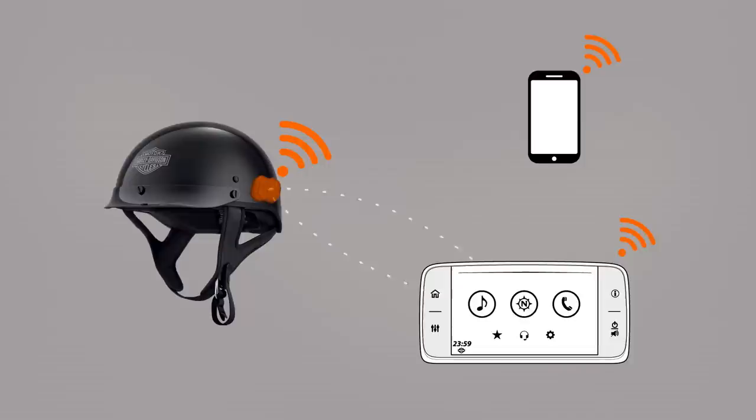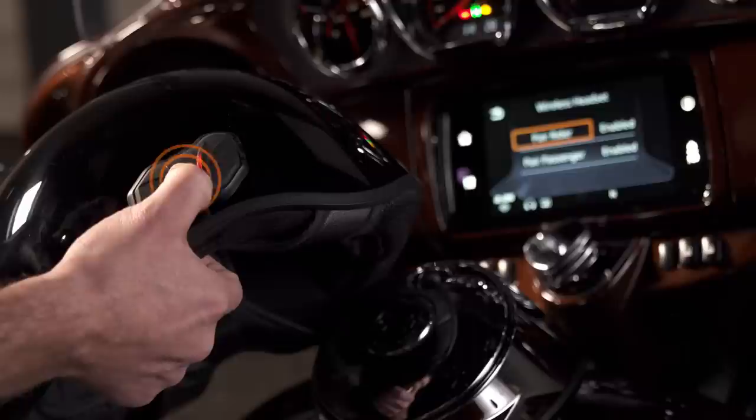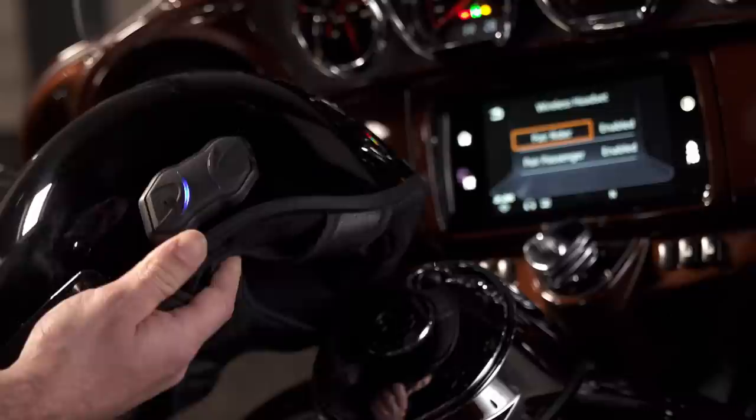And if you want to connect to any other Bluetooth device, like maybe your mobile phone or the WIM — the wireless headset interface module — to access your infotainment system, it's as simple as holding down the center button for 10 seconds to reach the configuration mode. While in the configuration mode, you just select the device from the menu. And those that connect to their WIM will get the benefit of stereo sound.